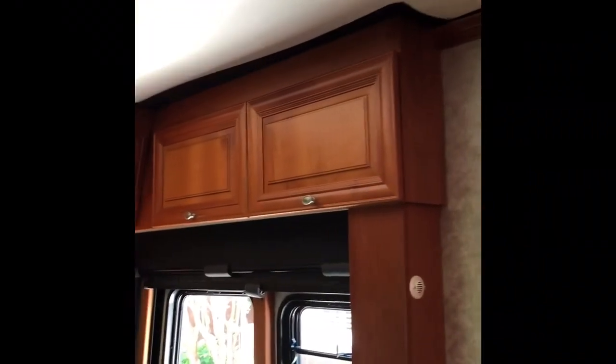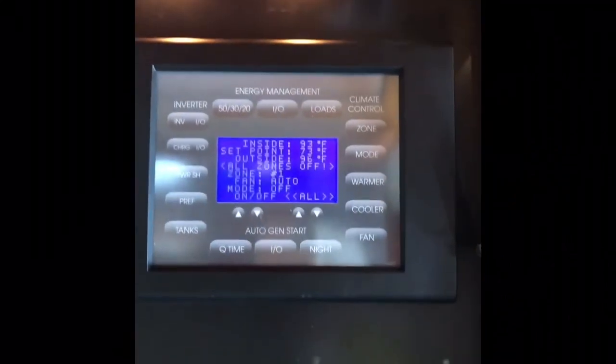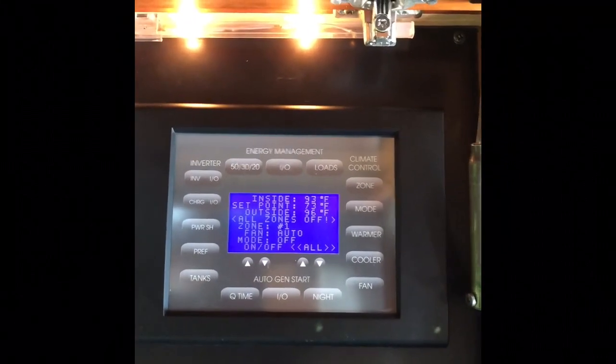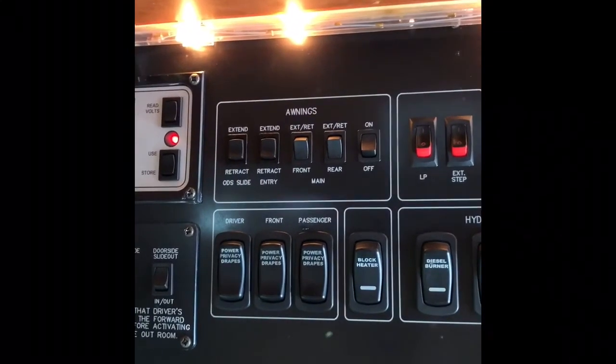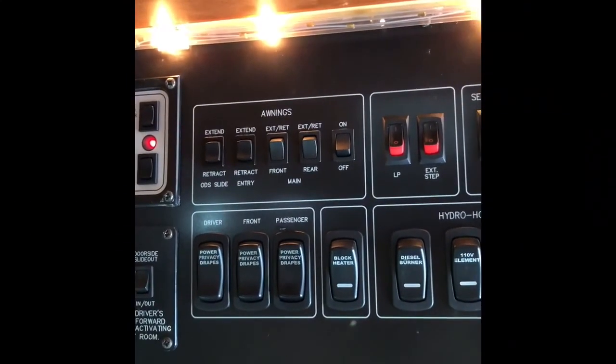There's overhead storage, and in this compartment is your control panel. The control panel controls the temperature, heating, and air conditioning — it's very simple to operate — as well as all of your slide-outs and drapery components that move up and down.